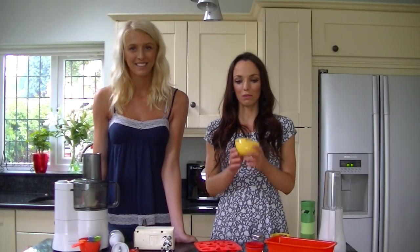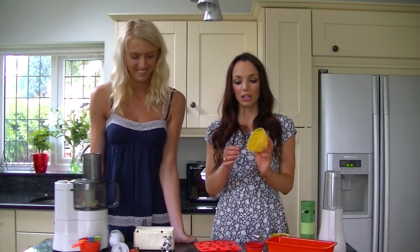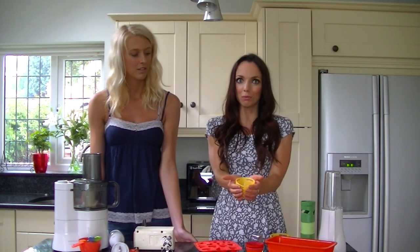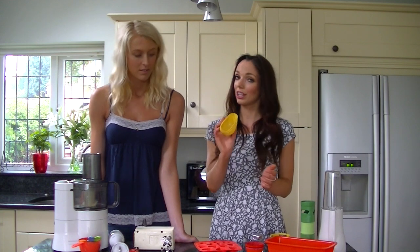Also on the silicone front, I've got these little egg poachers. If you're not good at poaching eggs, it just goes all over the pan and it's really annoying. These are really good — you just crack the egg in there, put it into a pan full of hot water, and you've got perfect poached eggs for breakfast. A fantastic source of protein without adding any extra fat.